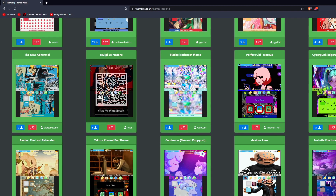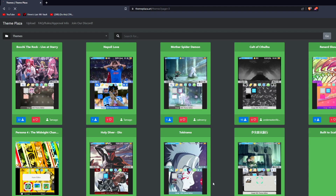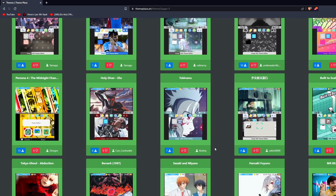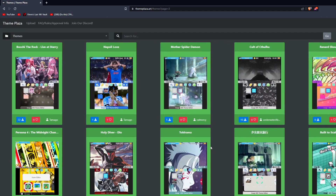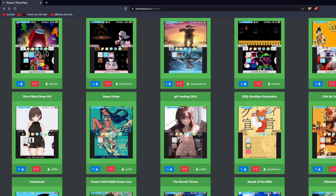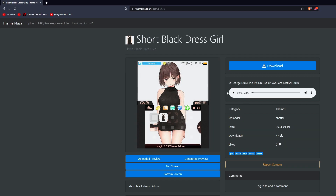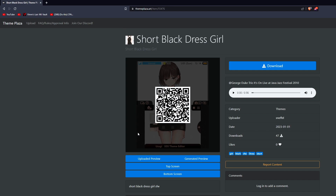There's a lot of themes to choose from on Theme Plaza. I saw a really good one — I'm going to pick this one here for culture. Some of them will have music which I can't play right now, but once you download and install it you can use it. What you want to do is hover over the QR code on your phone.